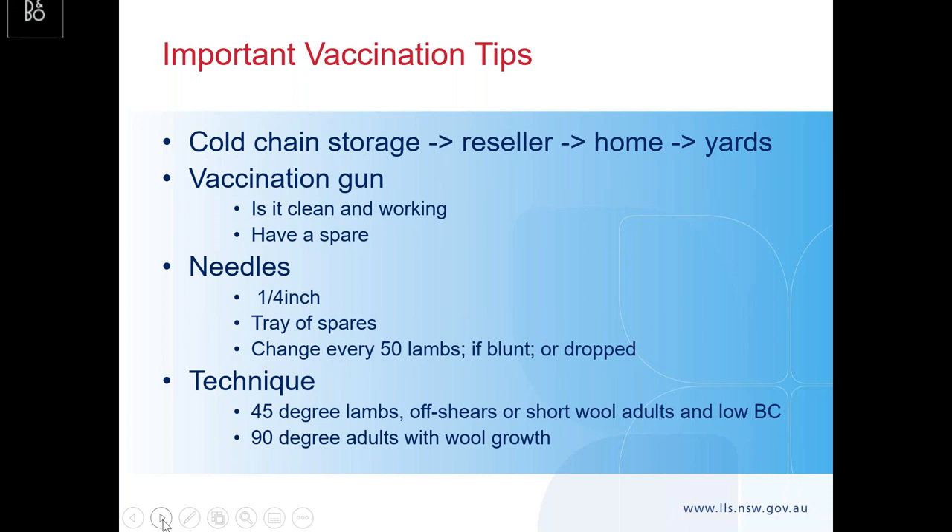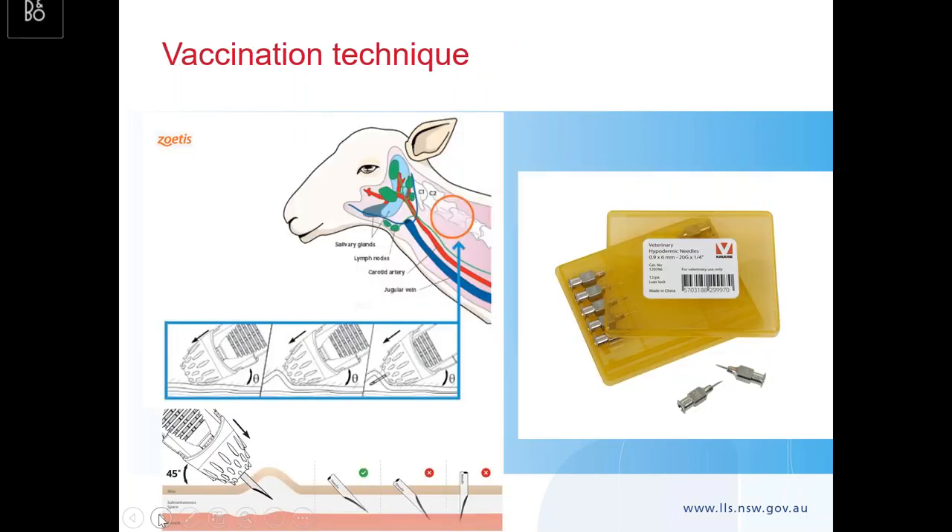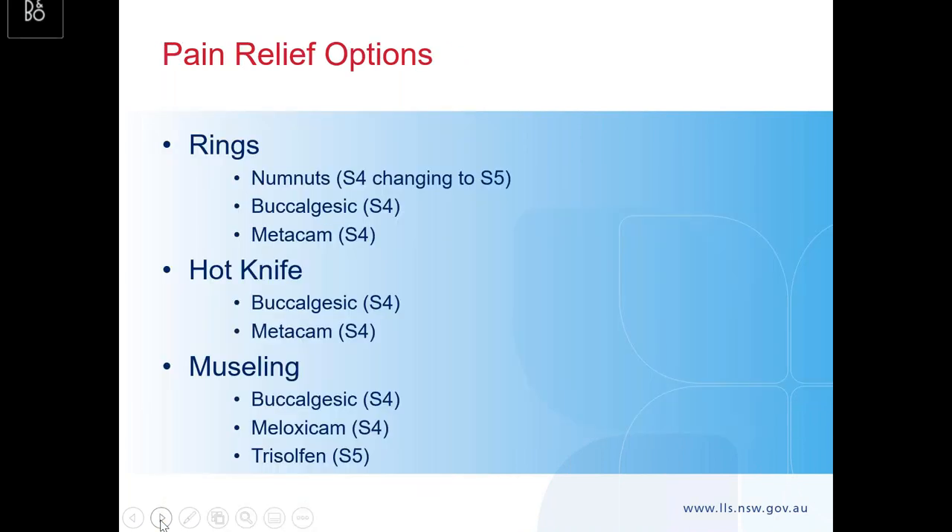Put the needle at 45 degrees on the side of the neck, behind the ear and cheek. That 45 degrees is for lambs and for adults in low body condition or off shears. It's 90 degrees in a wooled adult. As you can see on the diagram, it's that area behind the cheek and behind the ear on the side of the neck. The needles are really tiny — and that's what you want. The one with the green tick shows 45 degrees — not straight down, not a sharper angle, but 45 degrees. With that short needle you'll achieve it.